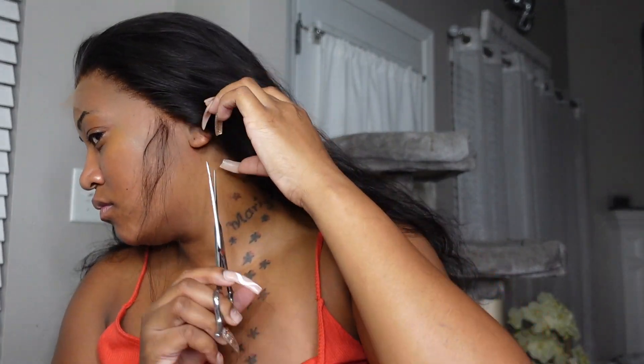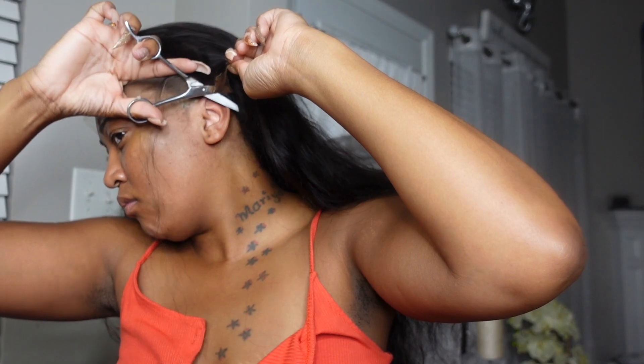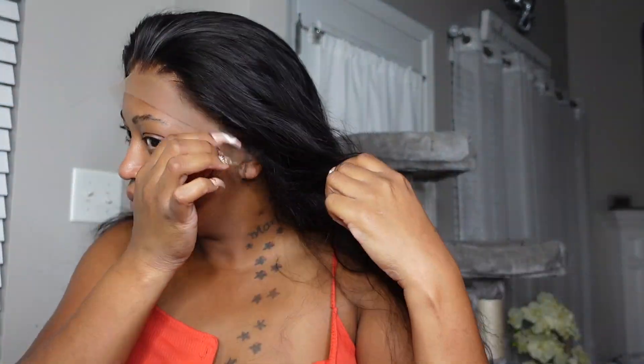Now I'm about to go in and size this up with my head. You want to make sure that you cut those ear tabs off, because this is how you get that seamless and flawless install — making sure that the lace lays around your ear. You just don't want to have that excess lace, so cut it off.